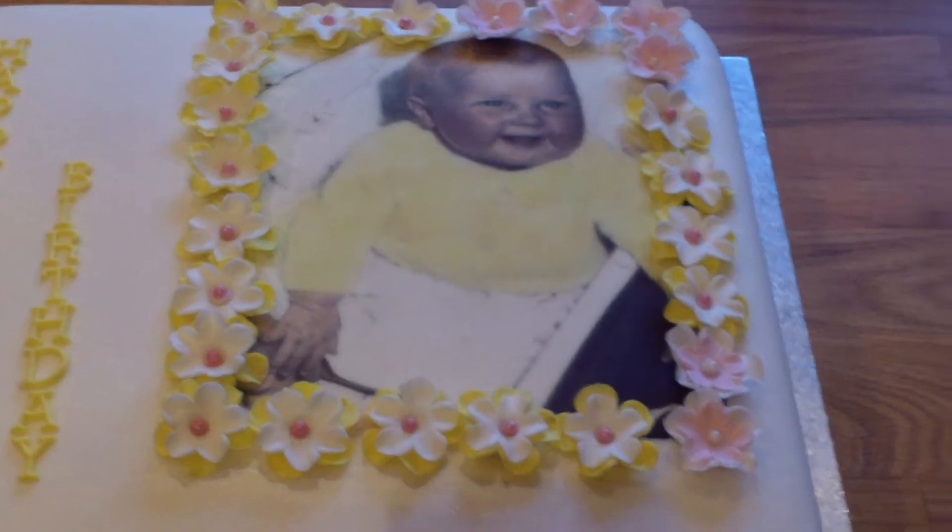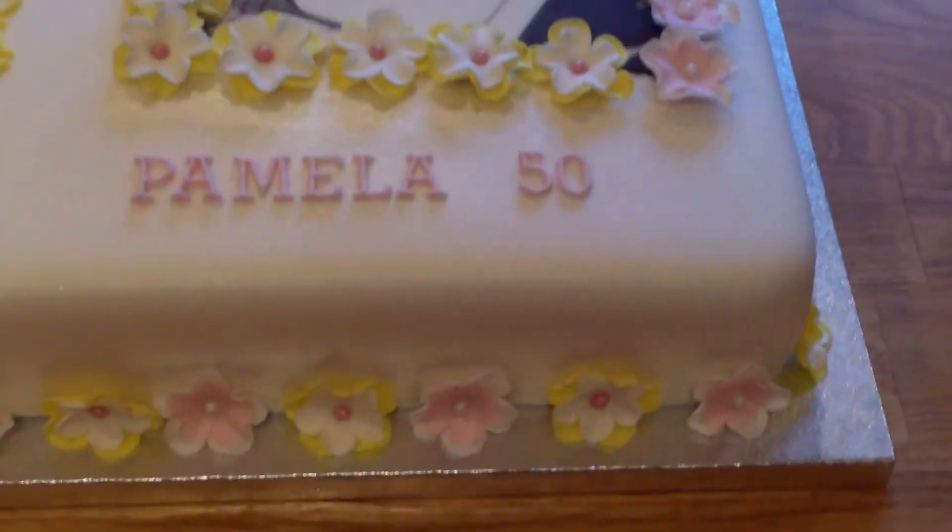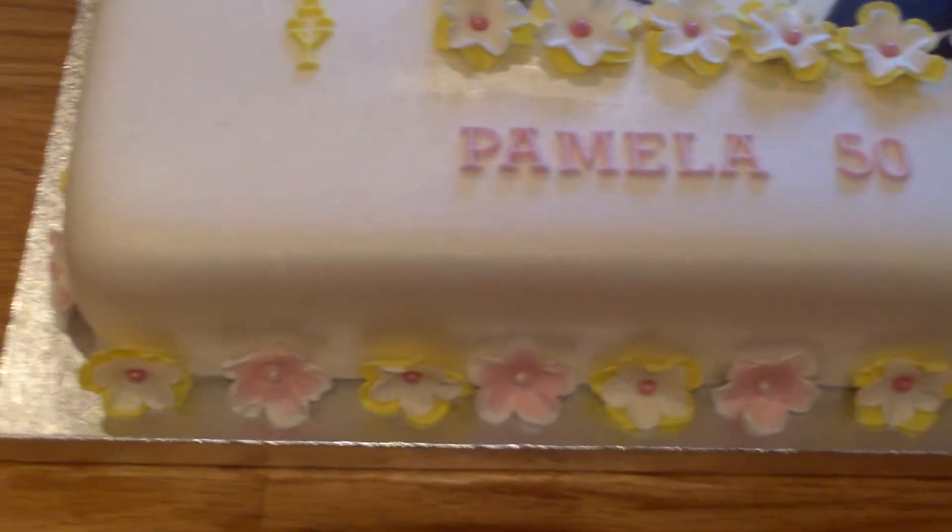Printed him off an edible image. Put the flowers around the bottom as well, just to tie it all in.